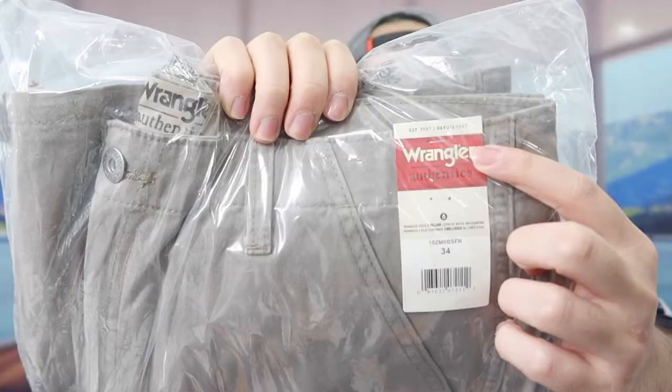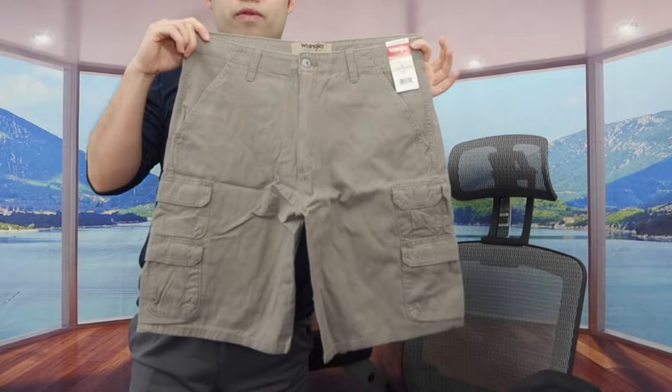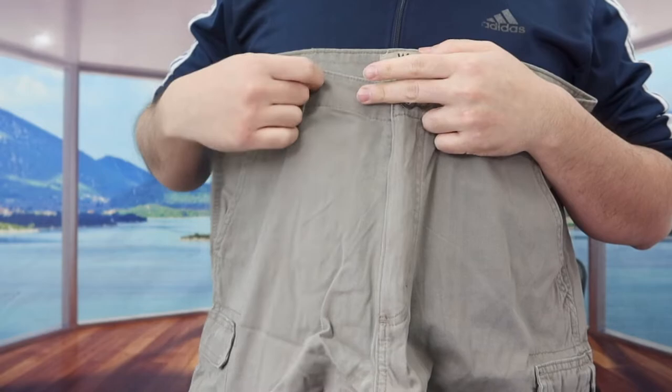For today's episode we got this cool umbrella here, and basically what this is is a cargo short. Right here is what the package looks like when you guys first get it. Let me actually open it up to show you guys what the inside looks like. Once you guys do fully open it, here is basically what the product looks like.